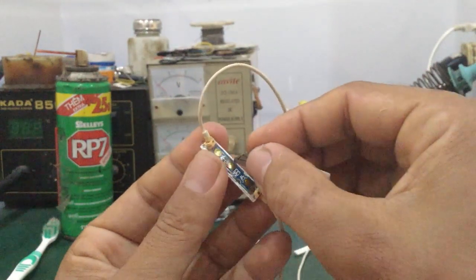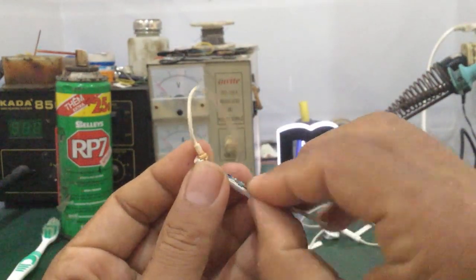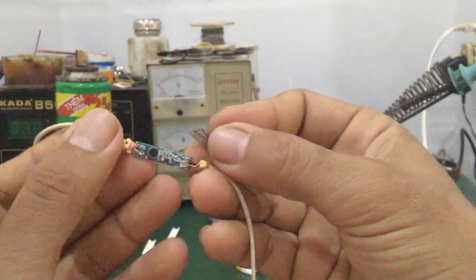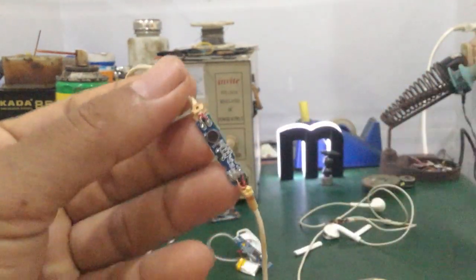Còn liệt phím là các bạn bấm vào mà nó không ăn, bấm không có tác động gì hết. Những trường hợp này chắc chắn là các bạn phải vệ sinh lại thôi. Đây là cái tai nghe Samsung, các bạn thấy cái mạch của nó cũng đơn giản.